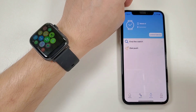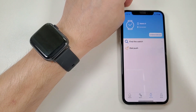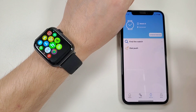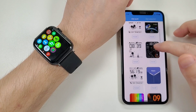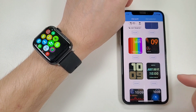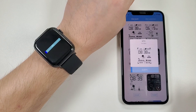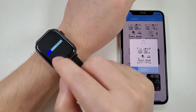The third page is the device page. Here you can connect the watch and the phone in the app, and also click find the watch. The most important function is the dial push — it has many existing watch faces, and you can just click install, then the watch face will be synchronized to the watch. The synchronizing is very fast.